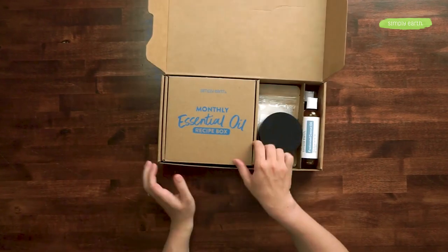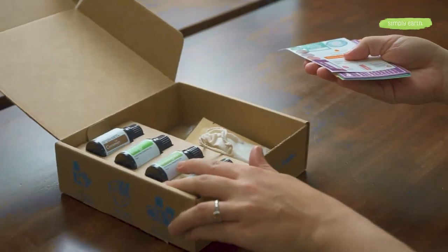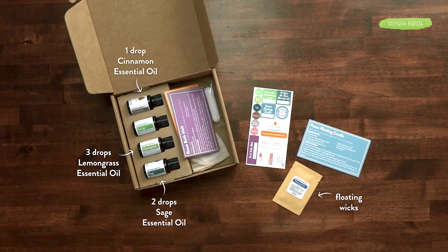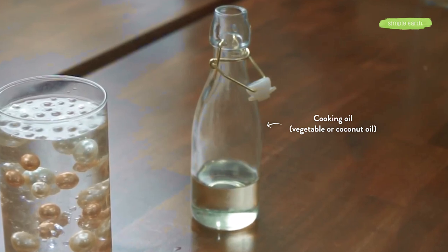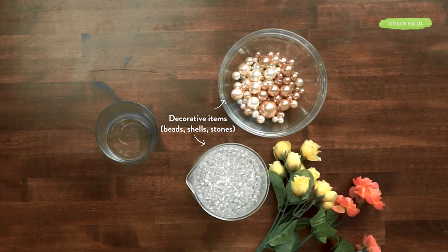To make our beautiful floating candle, we're going to use our Simply Earth essential oil recipe box. We'll pull out our stickers and recipe card, and we're going to use the floating wicks that come in the box, along with lemongrass, sage, and cinnamon essential oils. From your home, you'll want to grab a decorative vase, some cooking oil — vegetable oil, coconut oil, any kind of cooking oil will work — and for the one we're making today, some decorative beads and clear water beads.